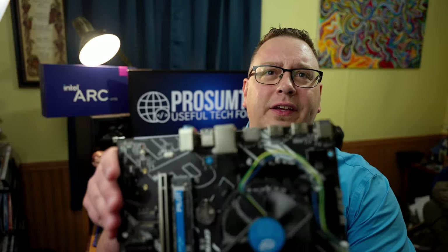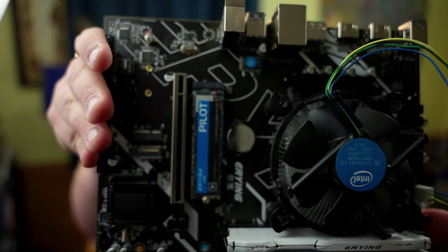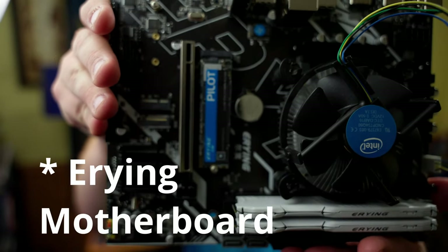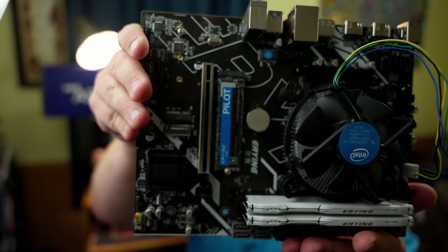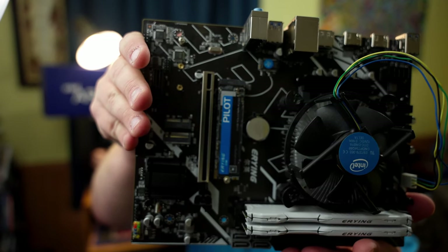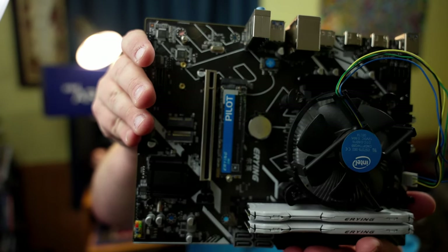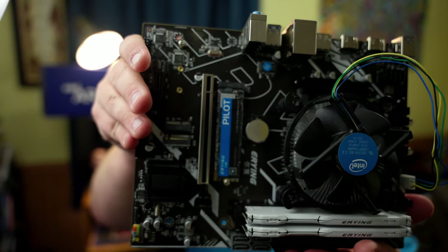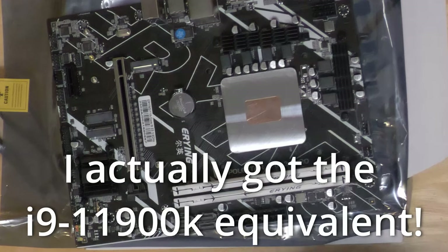I've decided to build myself a very strange computer. I got one of these that Craft Computing reviewed about three weeks ago — it's an i-Ring. What makes it so weird is that under the cheap Intel heatsink there is a laptop 11th gen i7 processor soldered to an mATX motherboard.